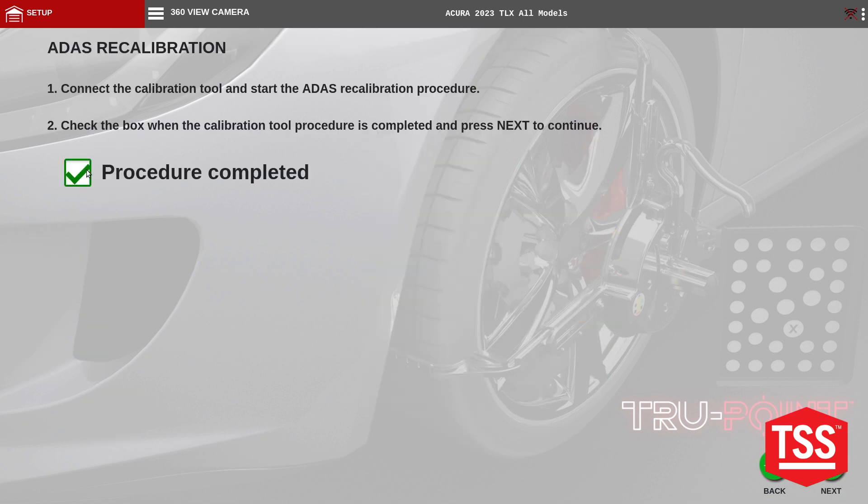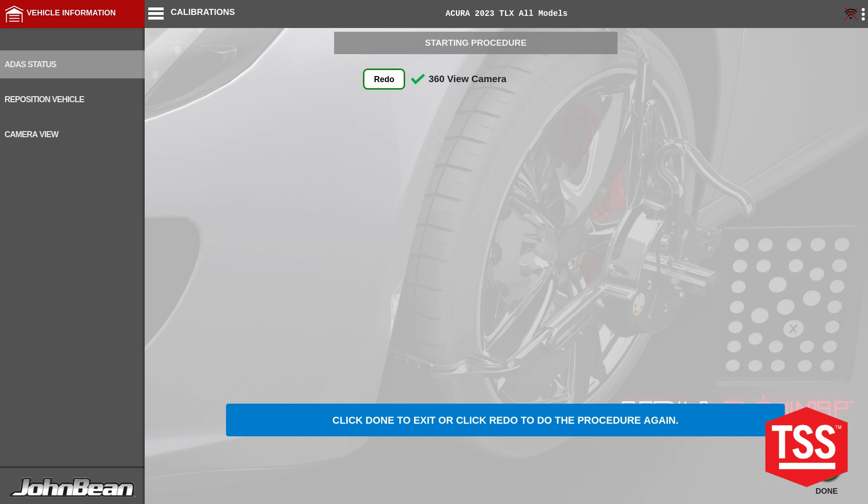Hitting procedure completed and then next. The calibration is successful and we'll hit done.